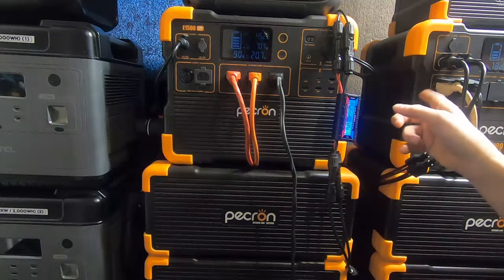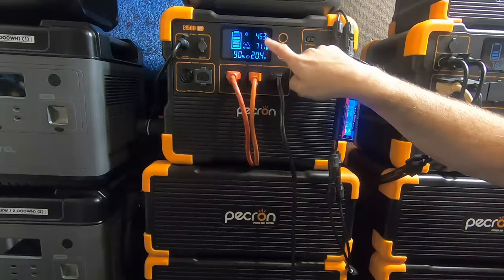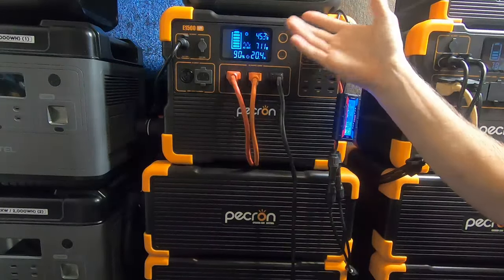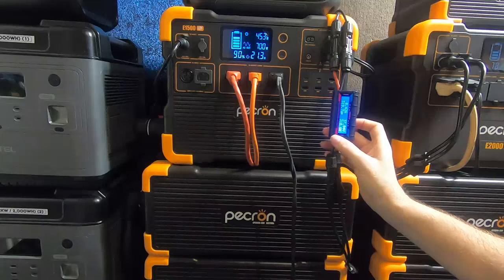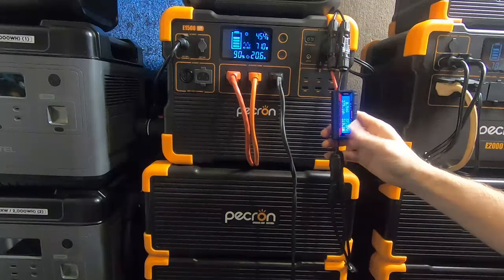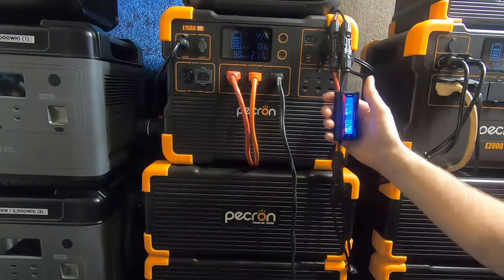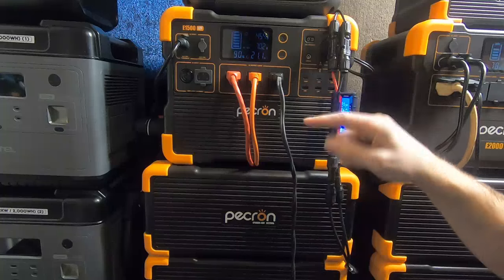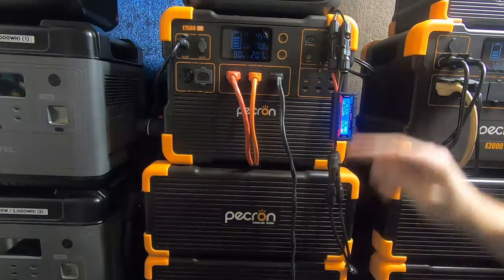This one has been running more than a year, every single day — never had a day off. This one is going in that same direction. Notice those panels — 453 watts, and this is going to top off at 500 to 600 today. Those panels are fantastic. I leave them on this one all the time. I also have another 318 watts — about 8.5 amps — coming in from another array.